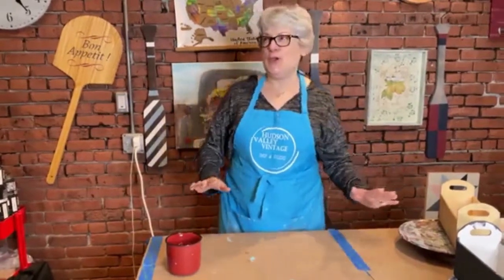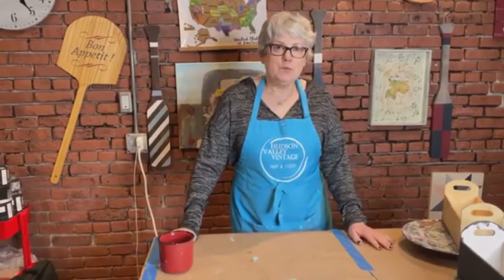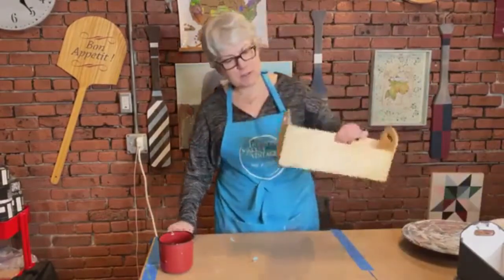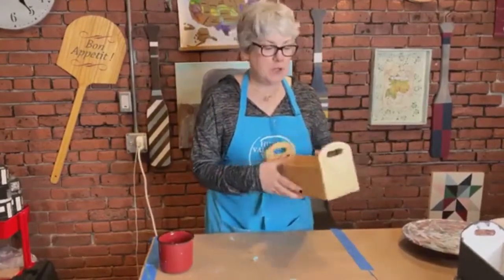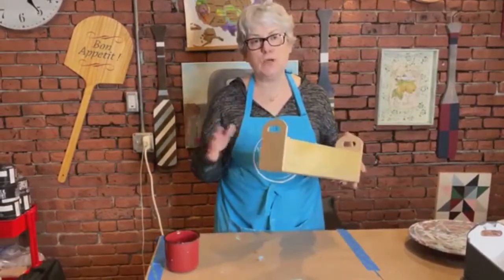Good evening everybody, welcome! This is Risa and Kevin from Hudson Valley Vintage. Tonight we are going to show you how to take a plain plastic planter box — or anything really — and make it look like it's stone.